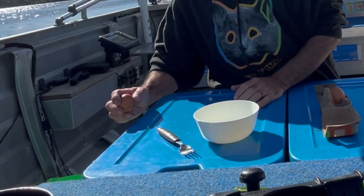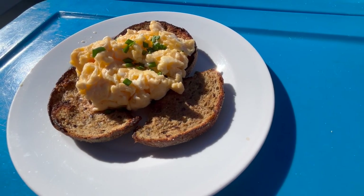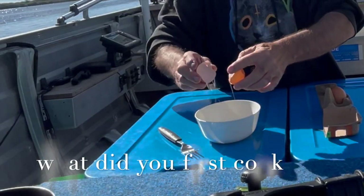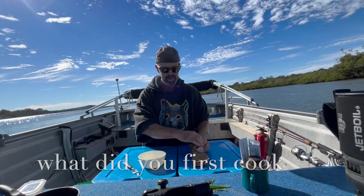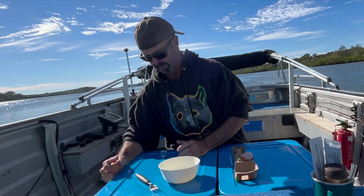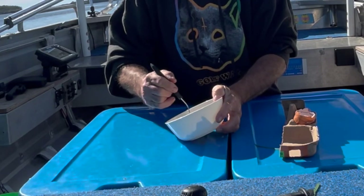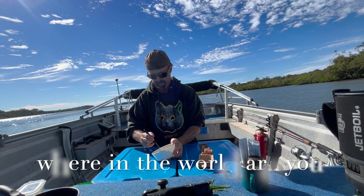Probably the first thing I learnt to cook as a child was scrambled eggs — beautiful, fluffy, delicious scrambled eggs. I think I made them for my mum's Mother's Day when I was very young. What you do: a couple of eggs, whisk them nicely.